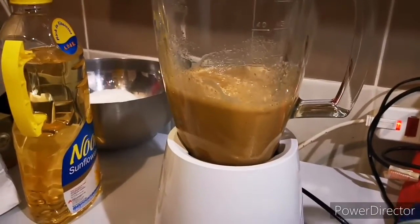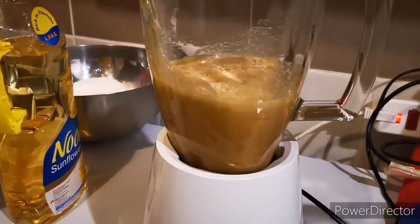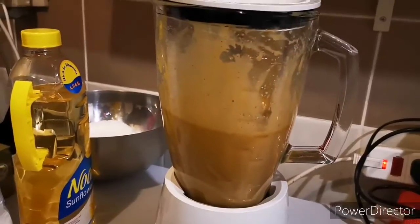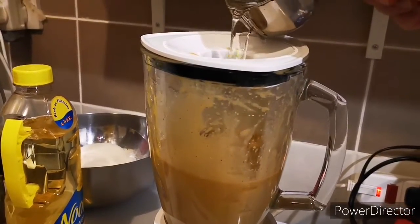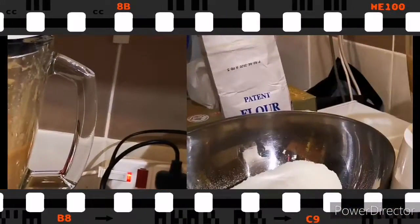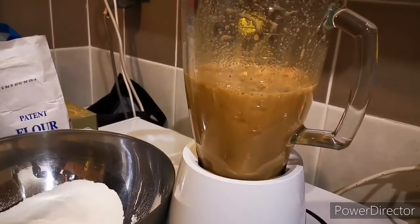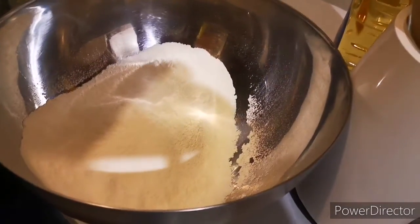We will add the oil slowly. We blend it for 15 to 20 seconds. Now this is the flour — two and a half cups of flour.